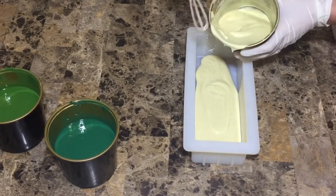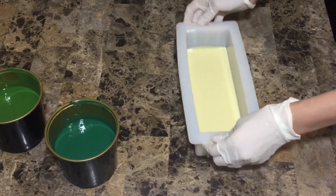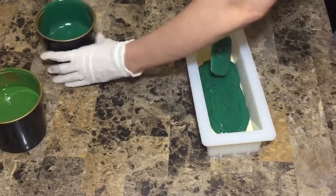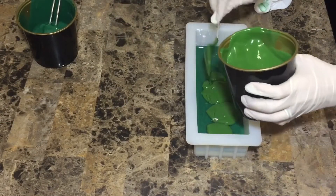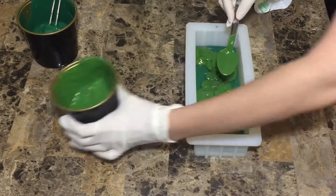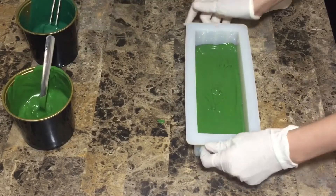Then I'm pouring almost less than half of the white part into the mold, just to get rid of any bubbles. Then I'm adding slowly and carefully the green part — make sure not to break the bottom one. Then the light green part. As you see, I'm using a spoon.